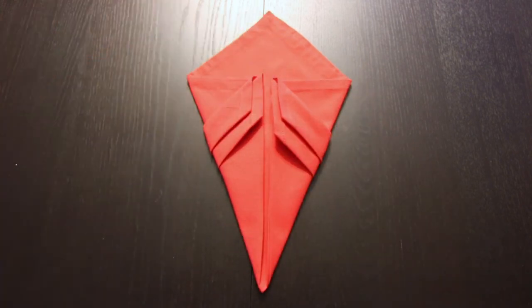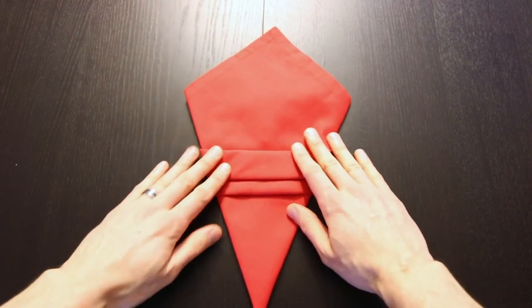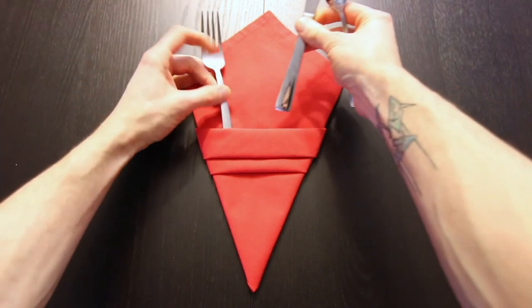Just like that. Now you can turn the whole thing over. Now we have our silverware pocket. Just slide your silverware right in there.